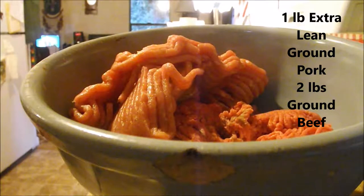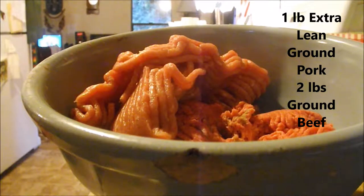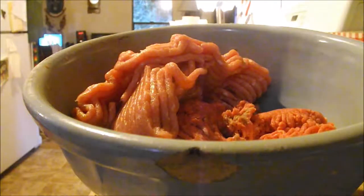In the big bowl I've put a pound of lean extra-lean ground pork and two pounds of 80% ground beef. Into this ground beef I'm going to crack my two eggs.